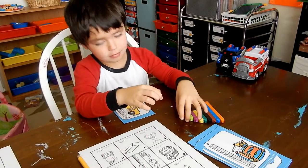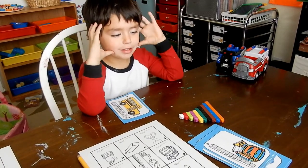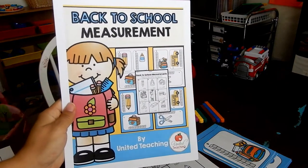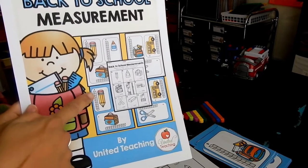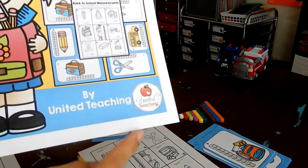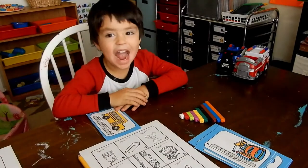Hey everyone, Troy can you say hi? Hi! We're going to be doing a math activity today where we work on measuring items or pictures of items using cubes and Cuisenaire rods. I downloaded this activity from teacherspayteachers.com. Here's the title page — it's called Back-to-School Measurement. It has fun little measuring cards with blocks next to them, and we're going to be using our physical blocks, already laid out 1 through 10. This was put out by United Teaching and I'll link their Teachers Pay Teachers page below.